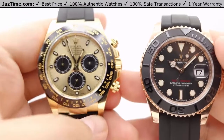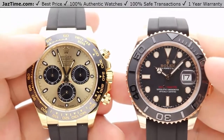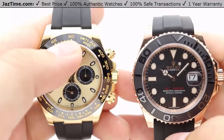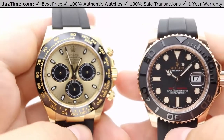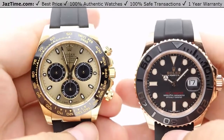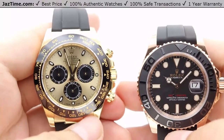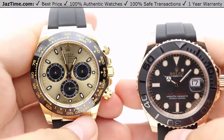Let's move on to the bezel. The Daytona has a simple fixed black monoblock Cerachrom bezel in ceramic with an engraved tachymeter scale nicely finished in 18-karat yellow gold to match the overall aesthetic. The Cerachrom is Rolex's ceramic bezel — highly scratch resistant with an overall nicer shine to the face of the watch, matching beautifully with the highly polished lugs.